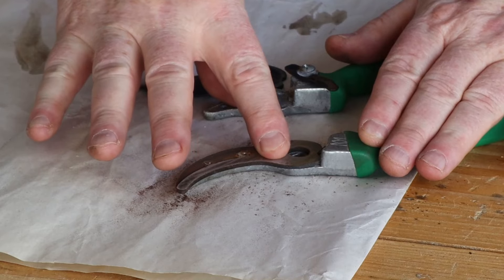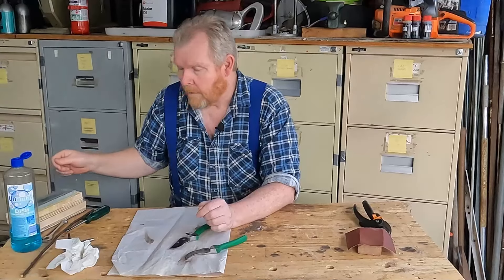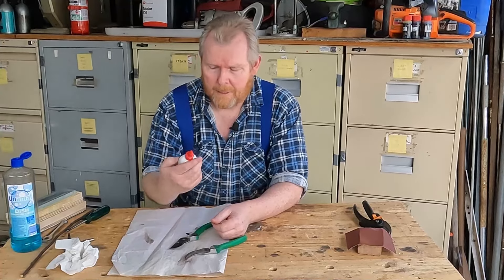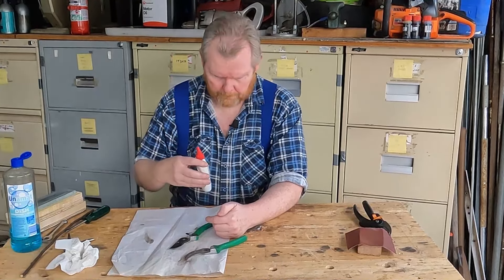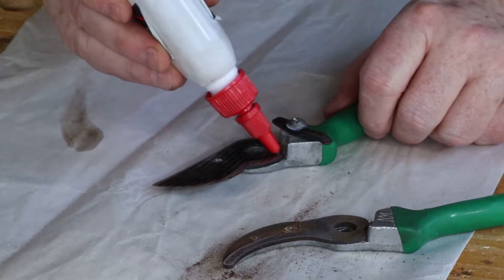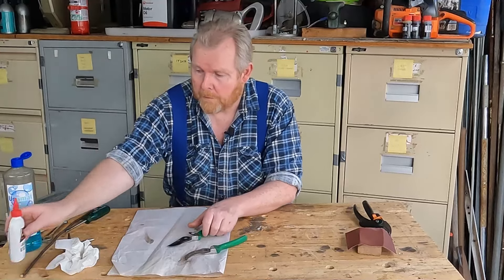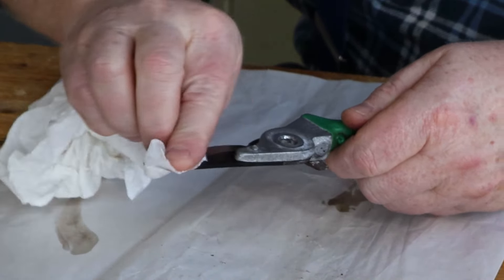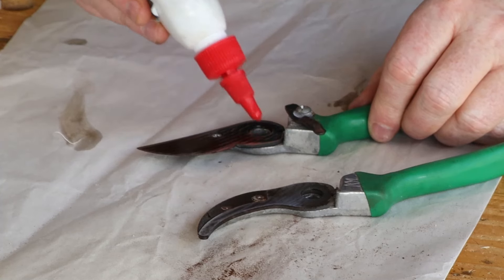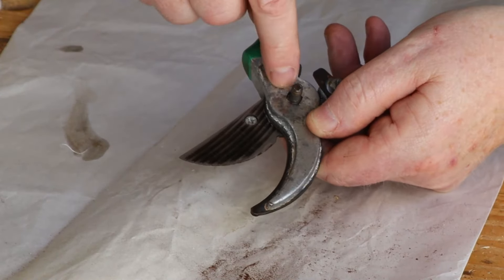Unlike a kitchen knife, this isn't going to be super razor sharp and it doesn't need to be because we're just trying to cut sticks. Our next step is to reassemble the parts and make sure we get the right tension on that bolt, which should make these cut a lot better. Before we go further, we'll put some regular three-in-one oil — same as car engine oil — on the pivot area where the two metal parts pivot against each other, and also a little along the blade. Give it a wipe over with a cloth. This will help stop surface rusting.